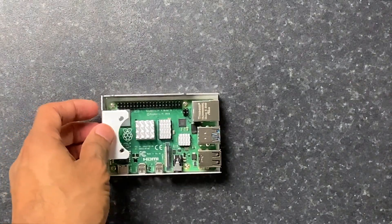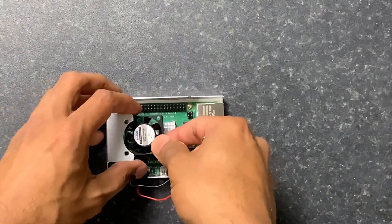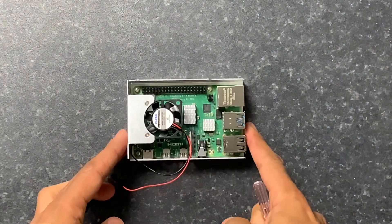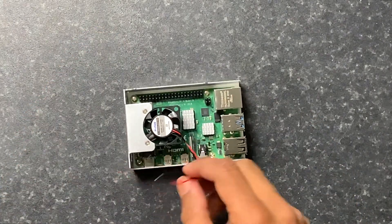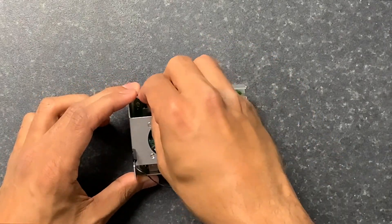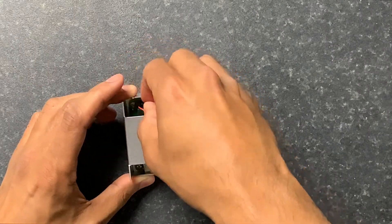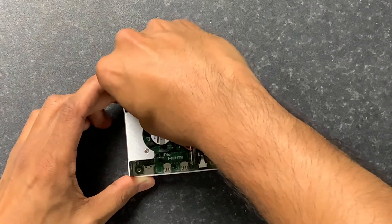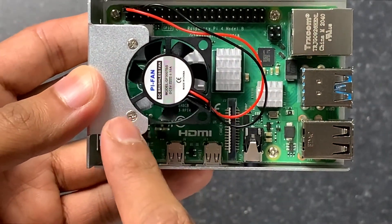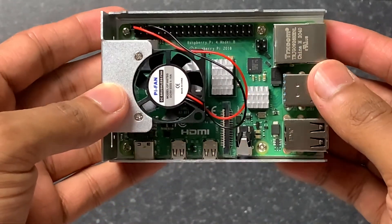The next thing to install is the fan. It goes just like this, and at this point we use the thinner, longer screws. The fan is now securely installed. Now we connect the fan wires to the GPIO pins: the red one goes in the top left, and the black one goes one space across. Make sure they're firmly pressed in. You can see the red goes here and the black goes there — they're now fully connected.